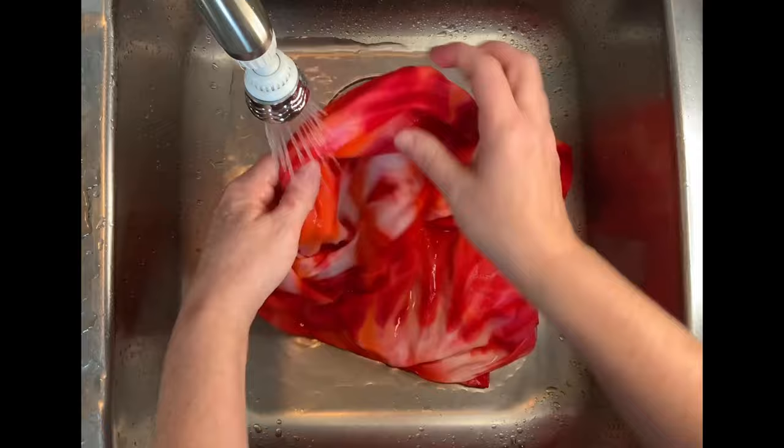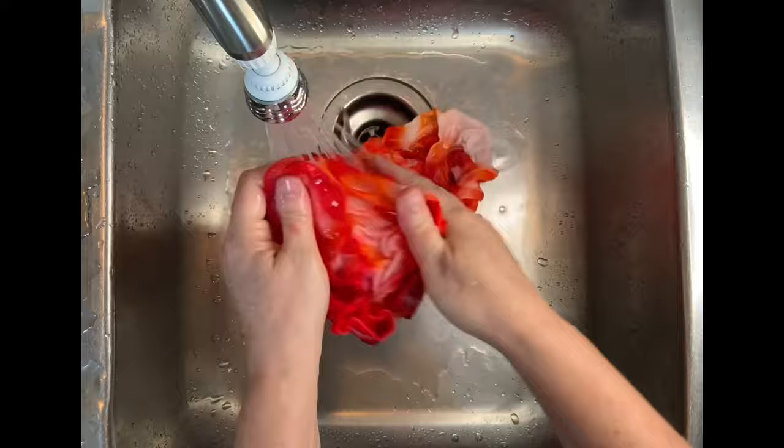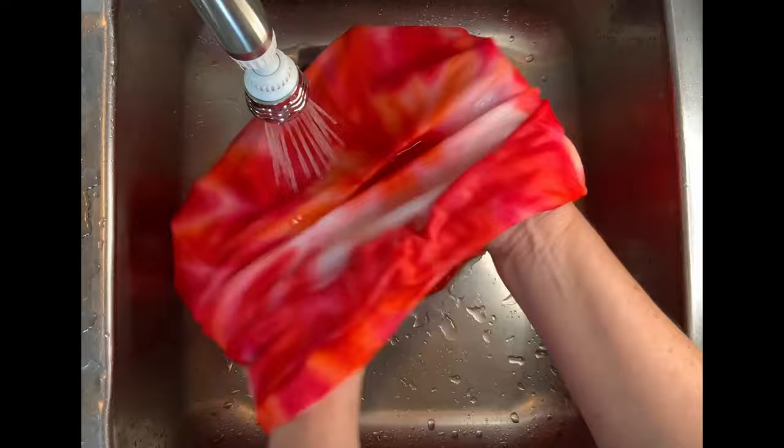Then I take it to the washing machine and I do two hot water cycles using Synthrapol, and a third hot water cycle using Milsoft to bring softness back into the fabric after the dyeing process. Then I put it in the dryer and we'll come back and see the results.